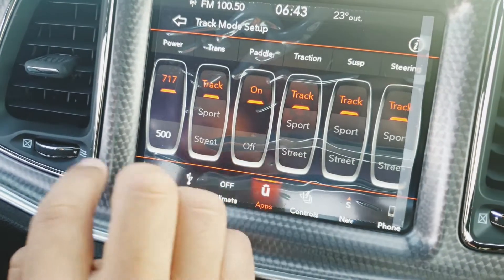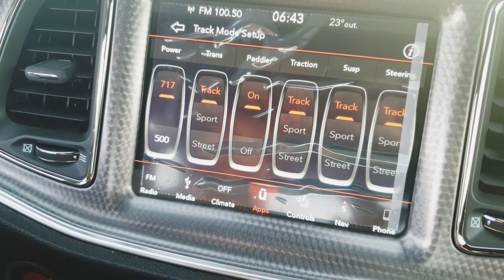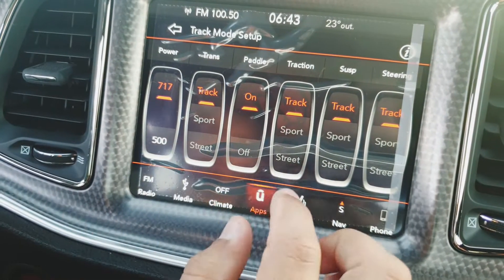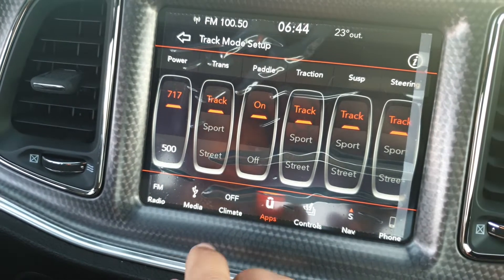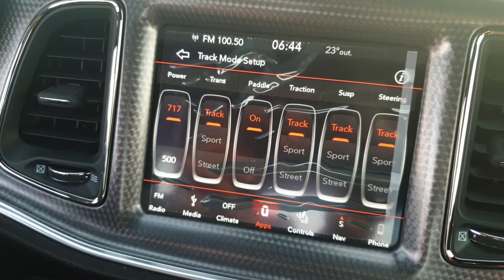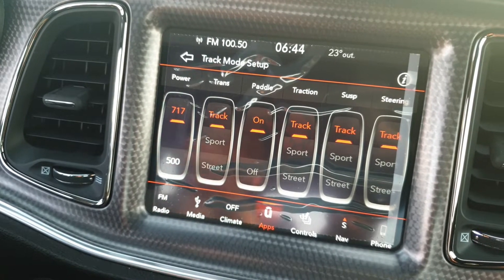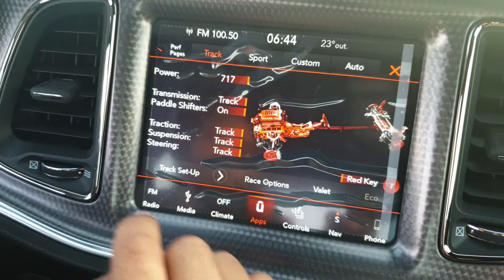The best thing here is traction control — it has different modes. Most cars just have traction on or off, but in this car you've got traction, sport, on, and off. When you select sport mode, the car itself helps you when the car is stepping out — like when you press the pedal and the tires burn out — the traction control assists you very nicely.